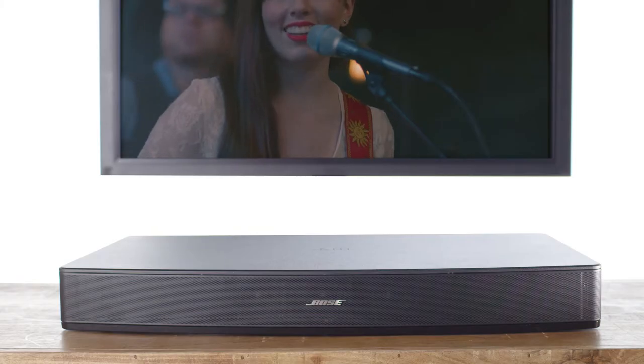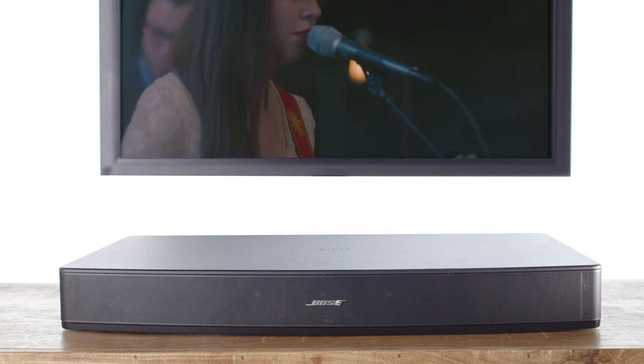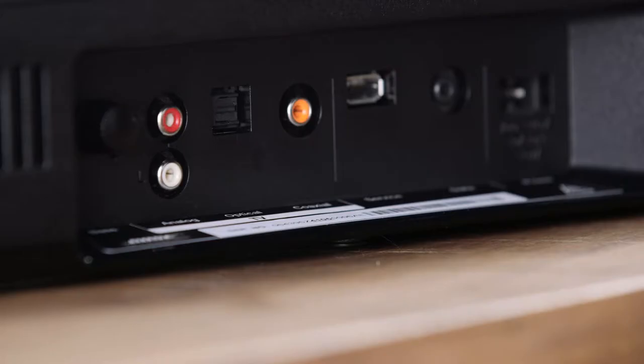If you can't place it under your TV, you can also place it on a flat surface like a shelf or credenza. Once you've got it in place, you only need one connection to the TV.